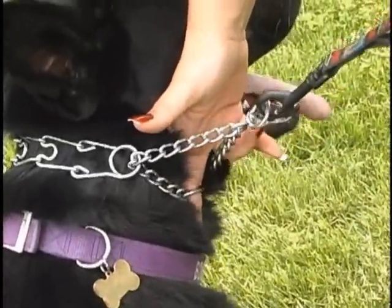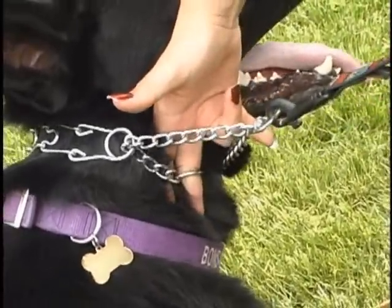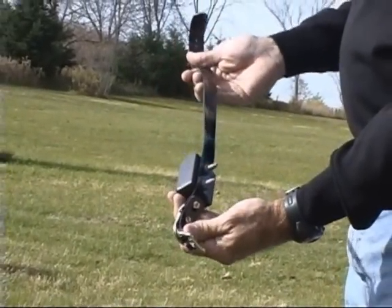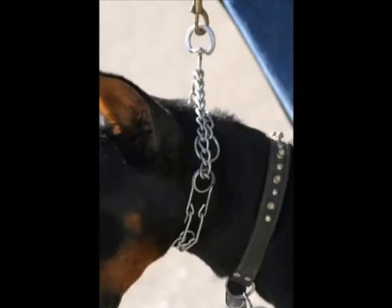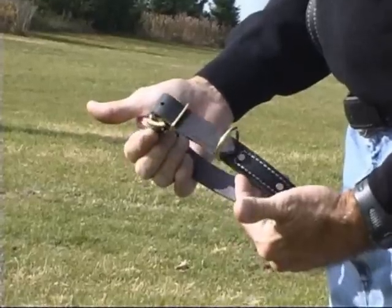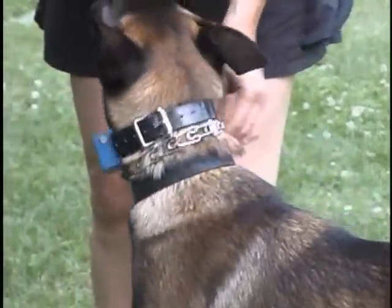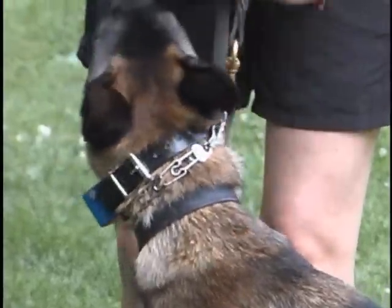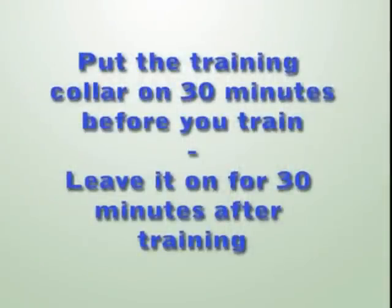Rotate your collars. Put the electric collar dummy on for an hour or so, then put the prong collar on, then put both of them on, then put the flat collar on. Sometimes have all three collars on. After two weeks of doing this, your dog is going to totally ignore which collar it's wearing. The last step is for the handler to put the training collar on at least thirty minutes before you're going to train and leave it on for thirty minutes after you're done training.